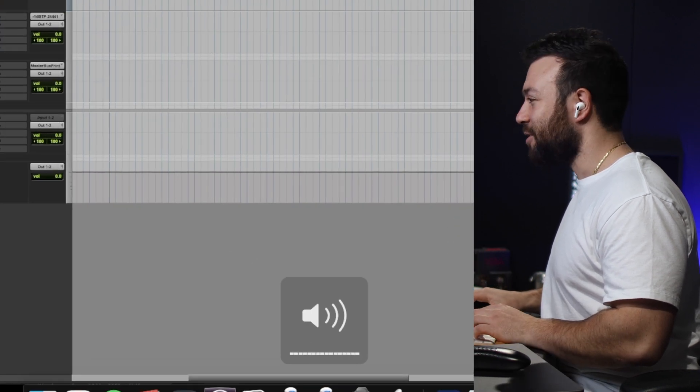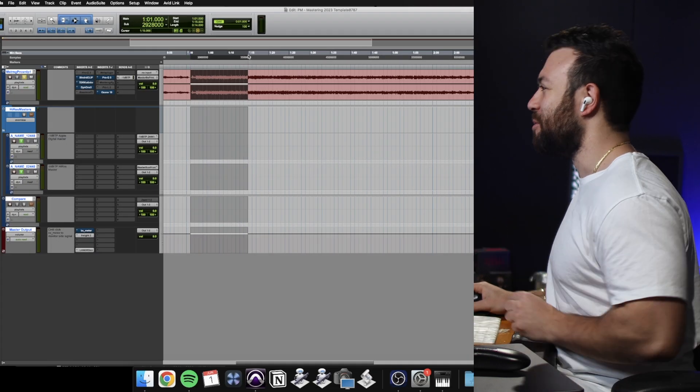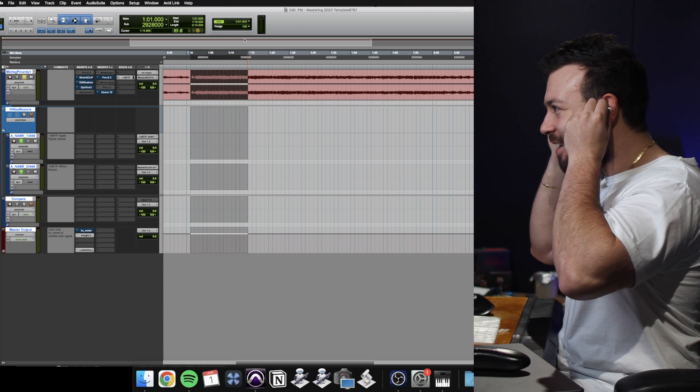Straight off the bat, I've got the speakers cranked and when I'm listening to EDM or dance music or any form of electronic music, I want it to be freaking loud. This isn't super loud and the AirPods are at like 90-something percent, so okay, that's fair enough. That's just a personal sort of thing. Let's have a listen.